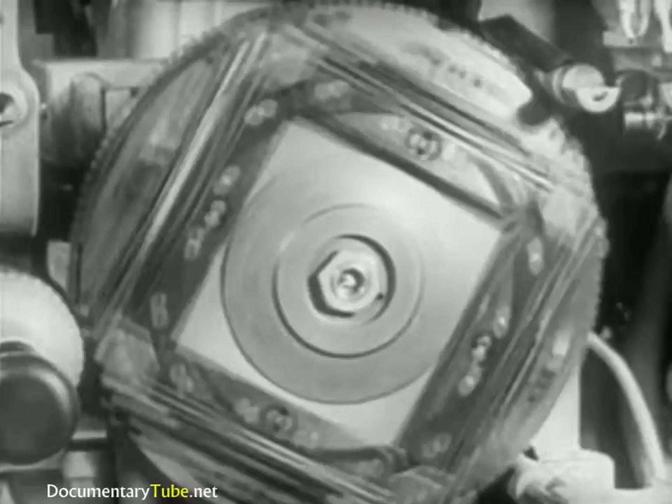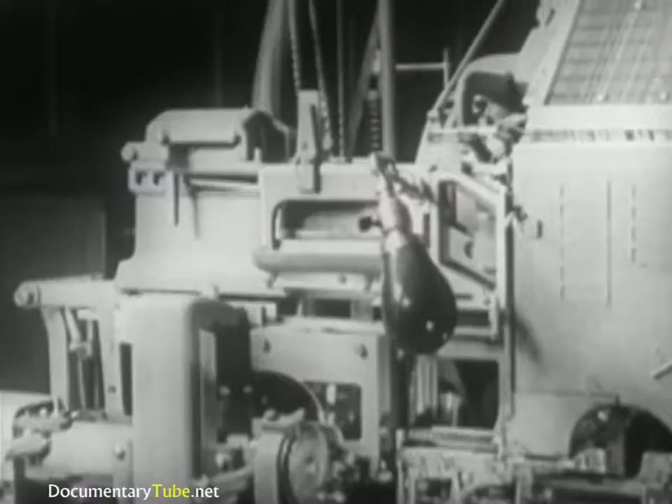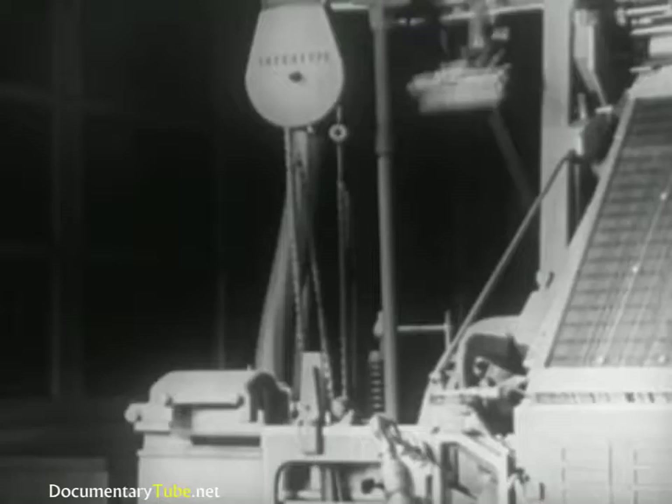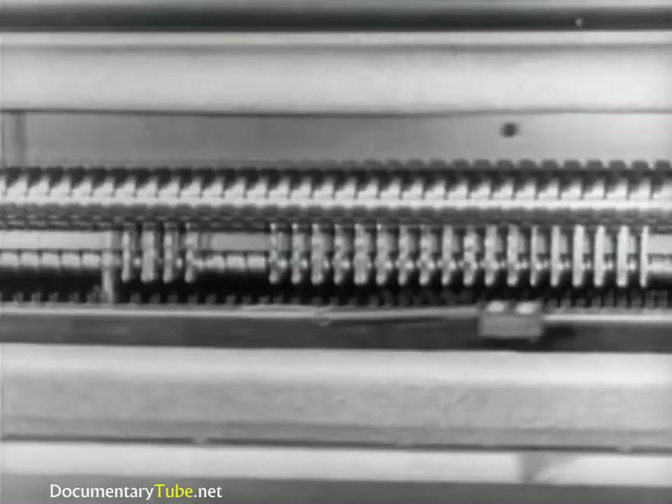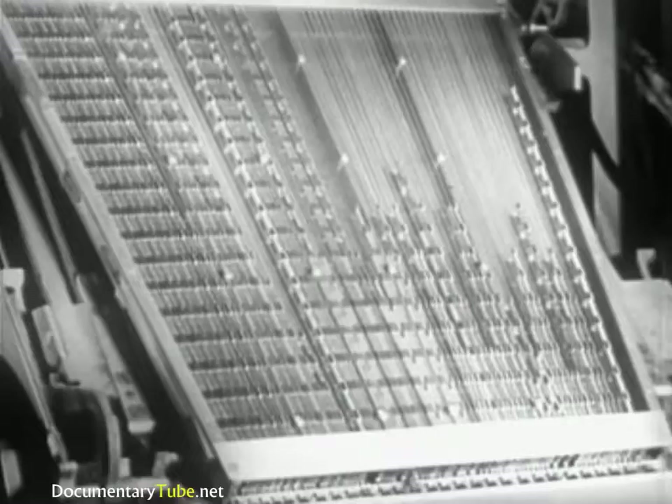Then the slugs are carried into position to be ejected from the mold and stacked, one after another, as they are ejected. Meanwhile, the first elevator rises and the second elevator descends to meet it at the transfer channel. The matrices are transferred to the second elevator and raised to the distributor, where, lifted automatically one at a time, they are returned to their respective channels in the magazine. These circulating matrices will be used over and over as they are needed for composition.